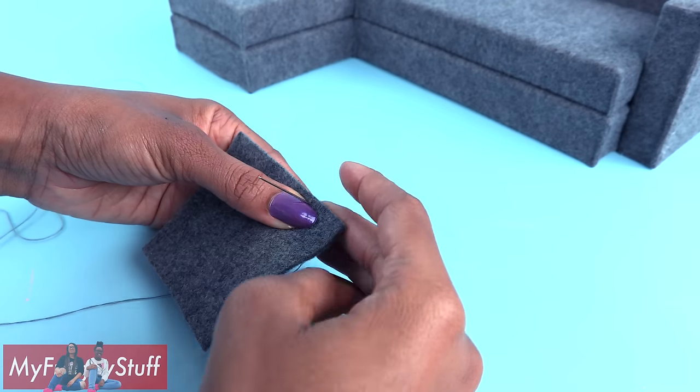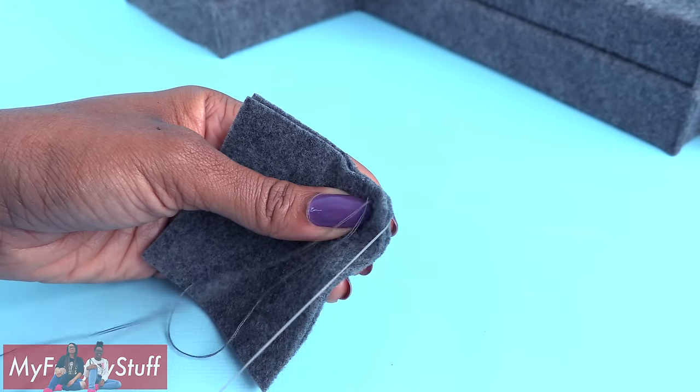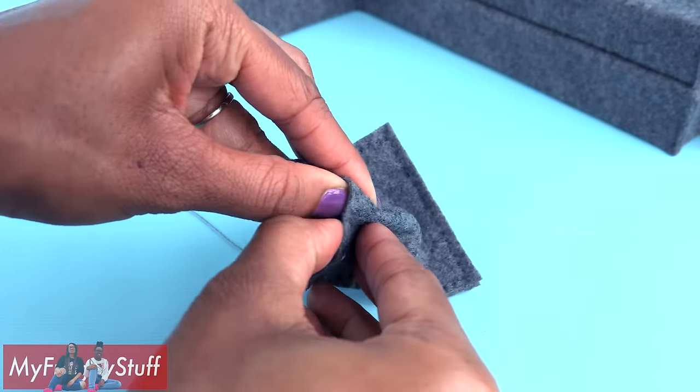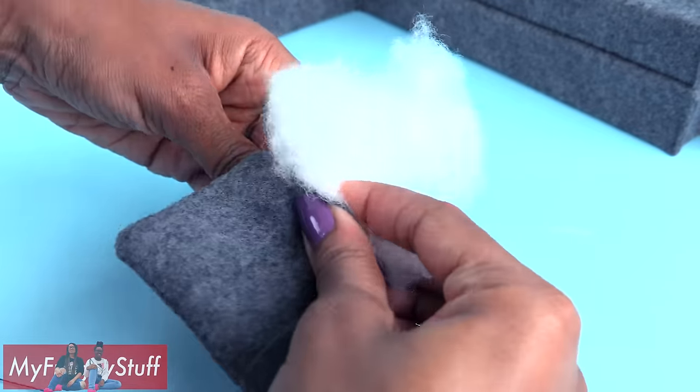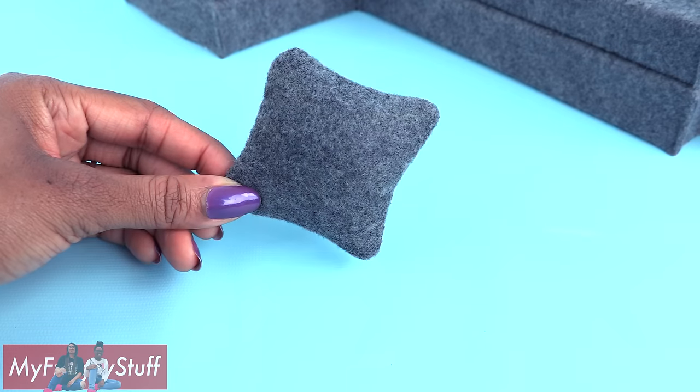Take two squares, lay them good side to good side, take a needle and thread, and begin sewing around the edge using a straight stitch, leaving a small opening so it can be turned inside out. Add fluff and sew the opening closed to make a small pillow.